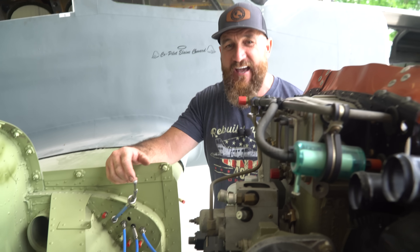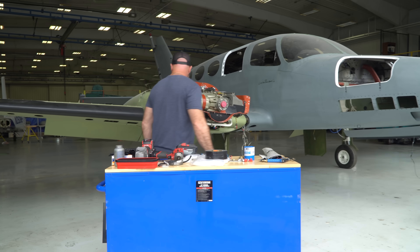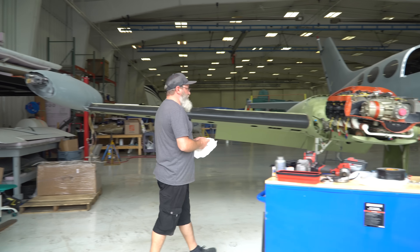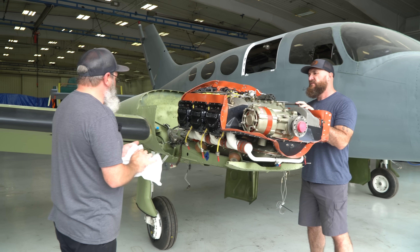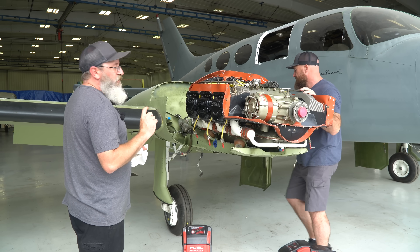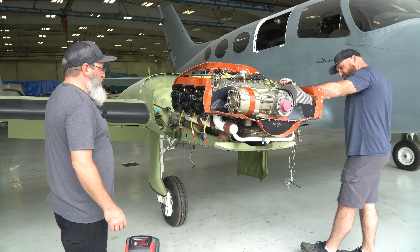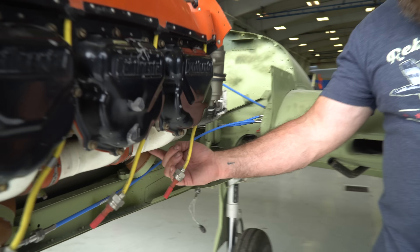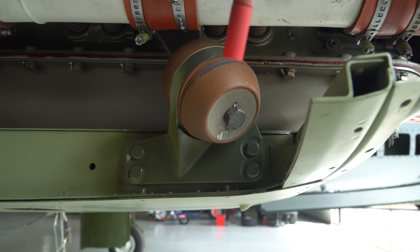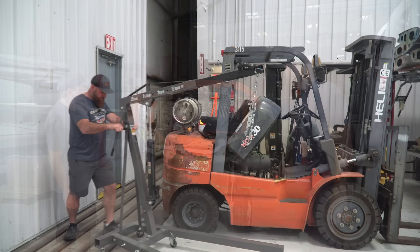We're going to pull the engines off today, get this all painted up in the same white that we have some of the other components painted in. That white paint is going to keep the primer protected, which then is going to keep the metal protected, and it's going to look really good. So we're going to pull the four engine mounts off, get these engines off, blow it off real good, make sure we get all the dust and oil up. There was also a little problem with the helicoil on this engine mount, so while it's off we're going to address that.